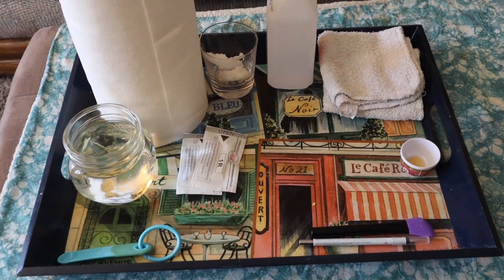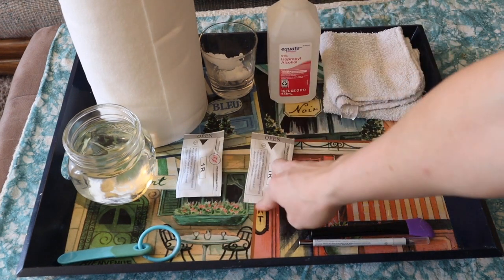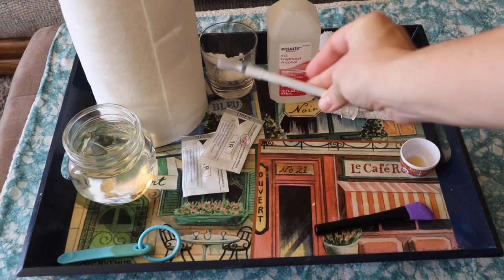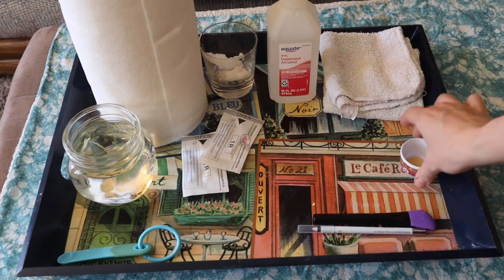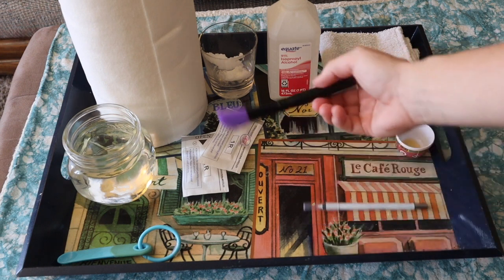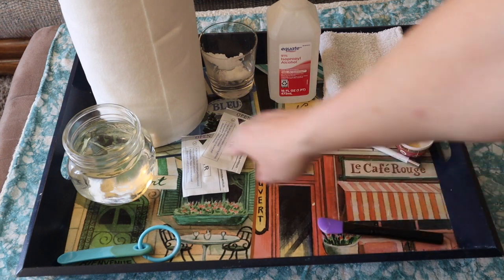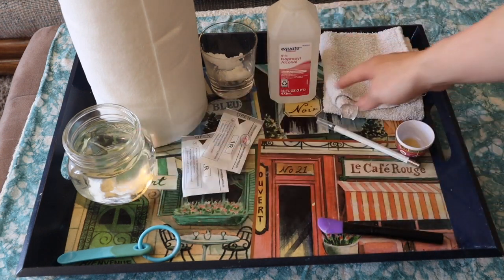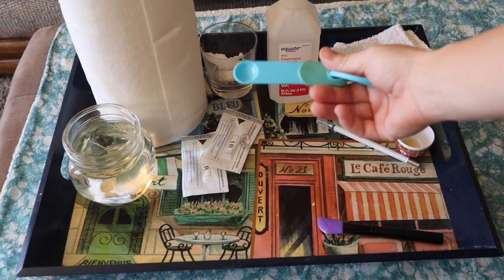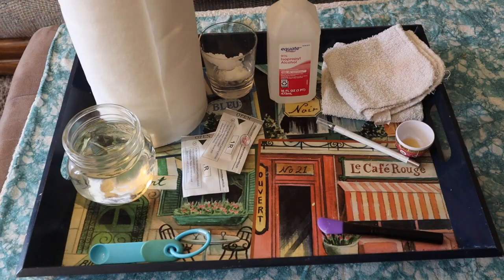This is everything else you're going to need: alcohol, a couple of the needle cartridges, a white makeup pencil. I like to have a little vitamin E. I use this silicone spreader to put the lidocaine on. A little bit of water to dip washcloths in if I need it, or you can do this by the sink. And something to hold the pigment — I'm just using a teaspoon. Some napkins or paper towels.